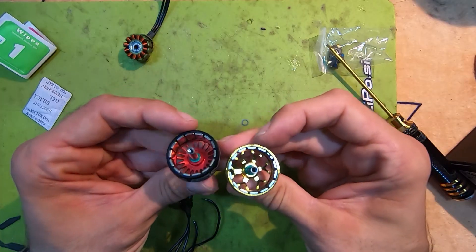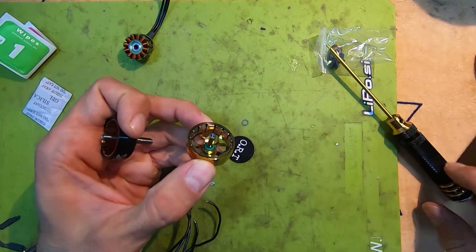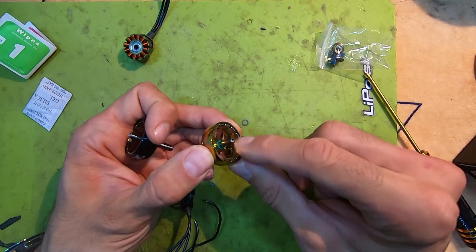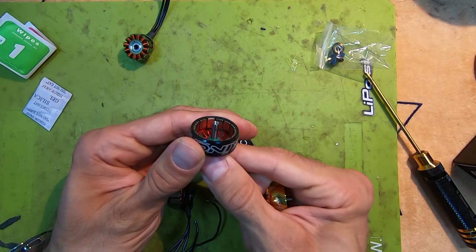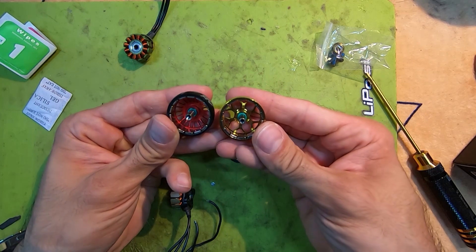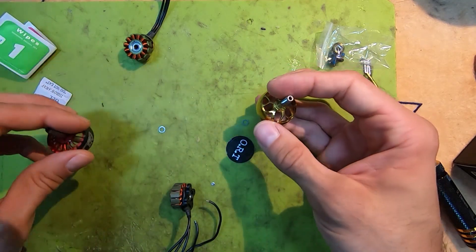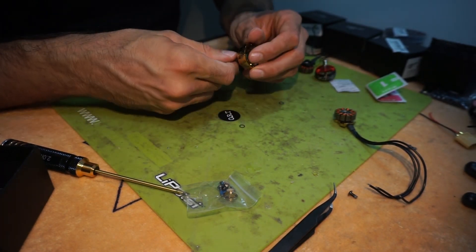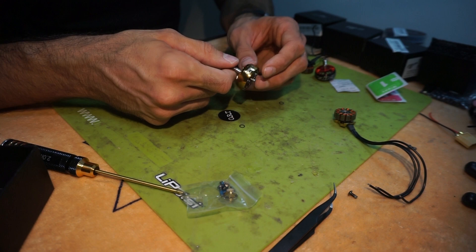Taking a look at the Zynx motor and its bell, you can see they're pretty much the same. They also use balance glue on the upper side of the magnets, not the usual blobs of balance glue on the bottom. You can see it on the Zynx and also on the FlyWoo motors. My conclusion is that they are pretty much the same motors, or manufactured by the same manufacturer — which is of course a good thing.